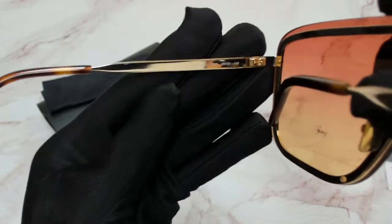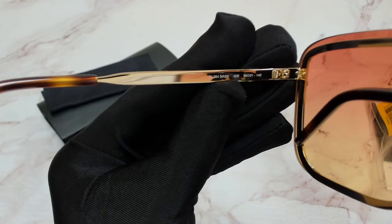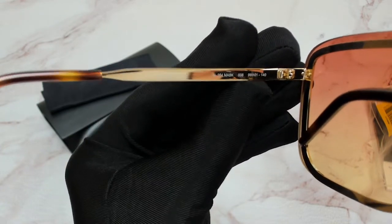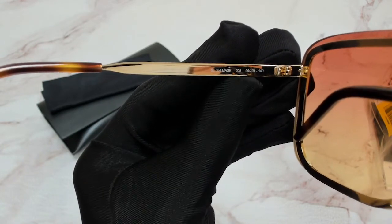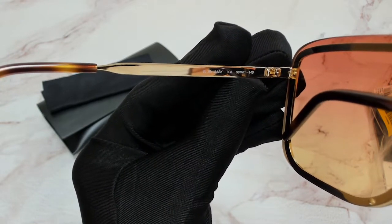Here we've got the model, which is the SL364 Mask. The color code is 008, and the dimensions: 99mm lens, 1mm bridge, and 140 temple.